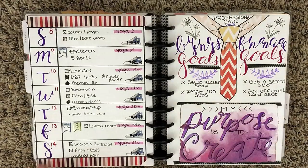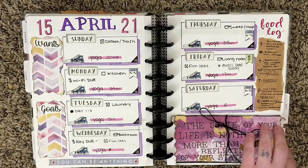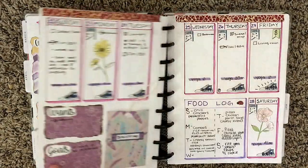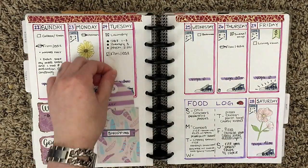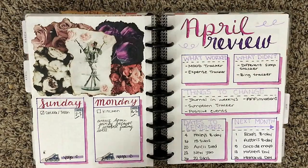I really love how the professional care page turned out as well. The little tie I made out of scrapbook paper, cardstock stuff. This page is the page where I created my little shopping tag.